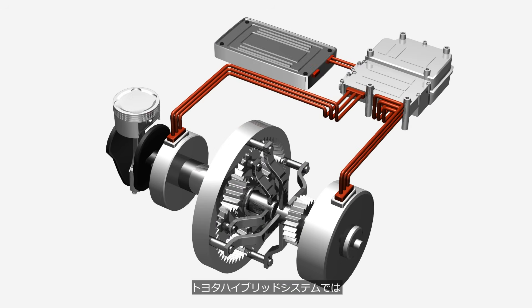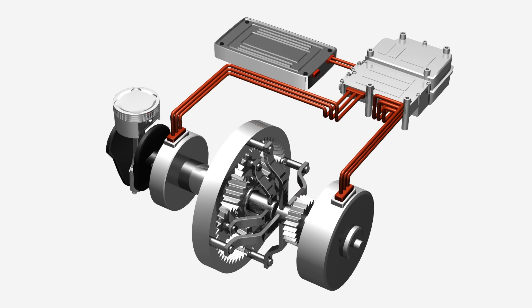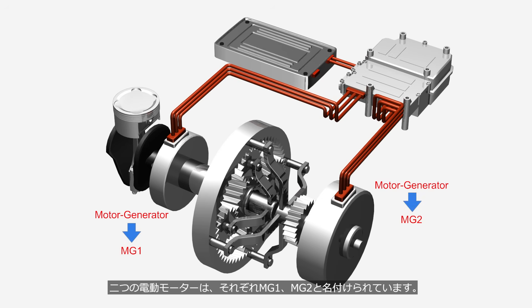In the Toyota hybrid system, the two electric motors switch roles between generating power and producing output depending on the situation. For this reason, the electric motors are called MG, motor generator, and the two electric motors are named MG1 and MG2, respectively.